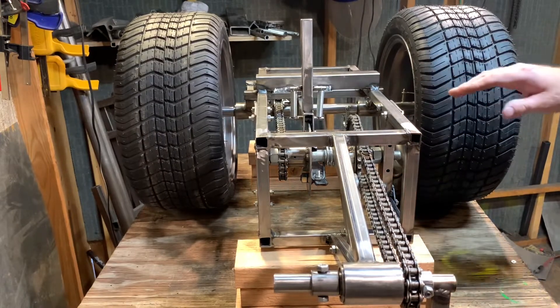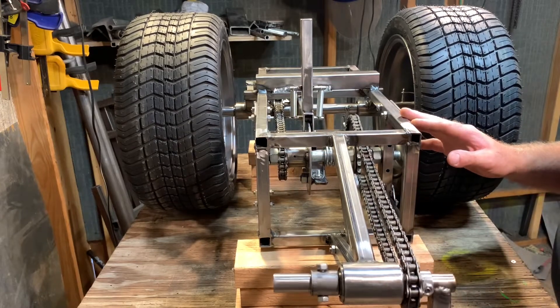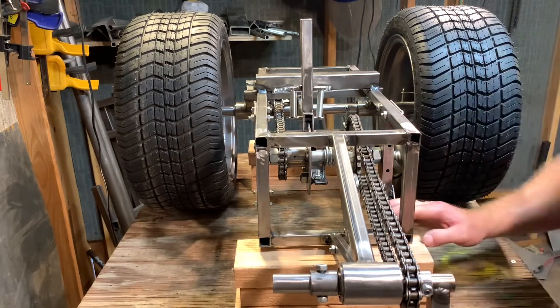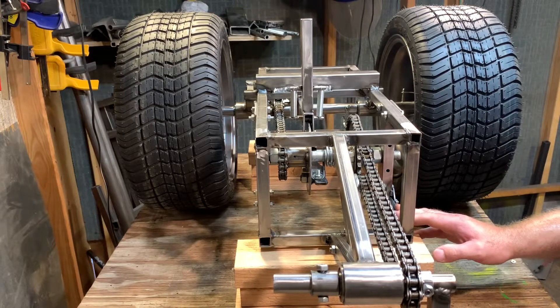So next video we'll do a complete takedown of all this and talk about all these different things — what tubes I'm using, what bearings I'm using, what roller chain I'm using. And we'll talk about the spring I want to use for the next iteration.